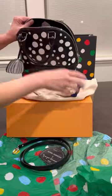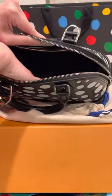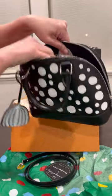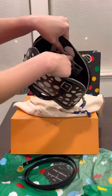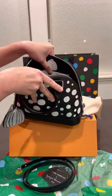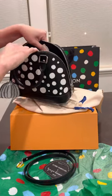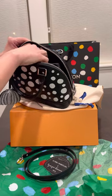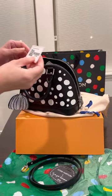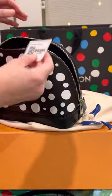There's the lock here. The inside is microfiber in black, and it has one slip pocket with a reverse polka dots color — so it's white instead of black for the slip pocket, which I think is genius. And then there's a little clochette, and the coat for the Alma BB bag.